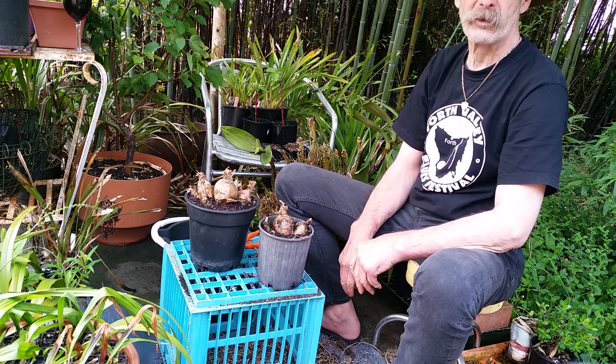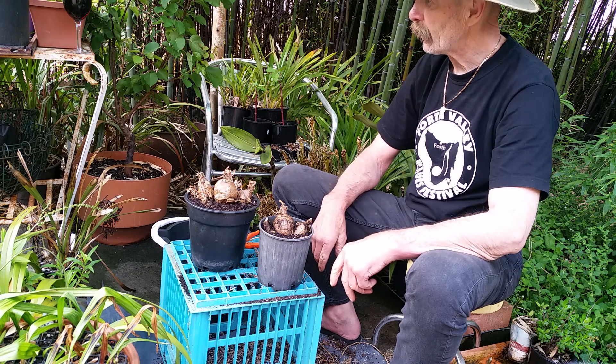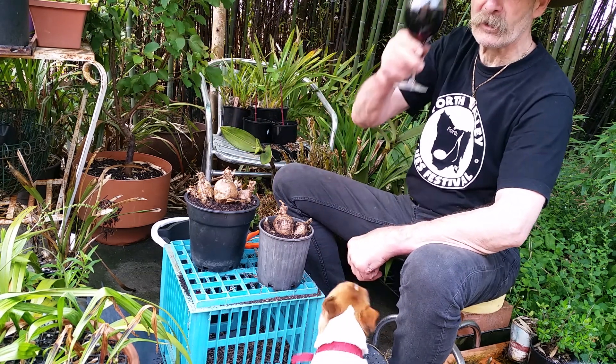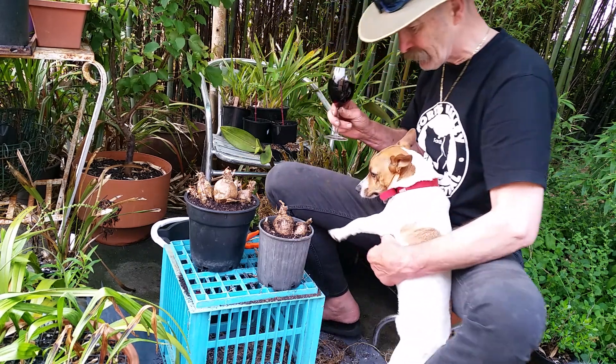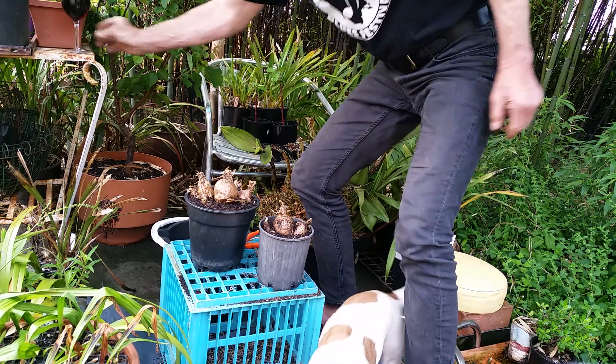I'll have to wait until they grow a bit before I can put a label on them. Wayne's Weird World — one o'clock somewhere. Cheers. Yes, Gus, do you want to inspect and see if I've done a good job? Thank you. Cheers.